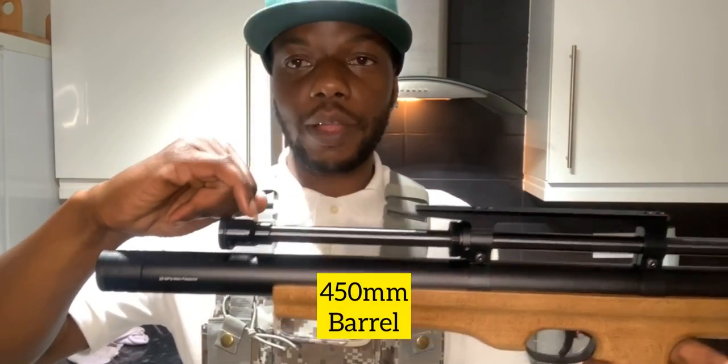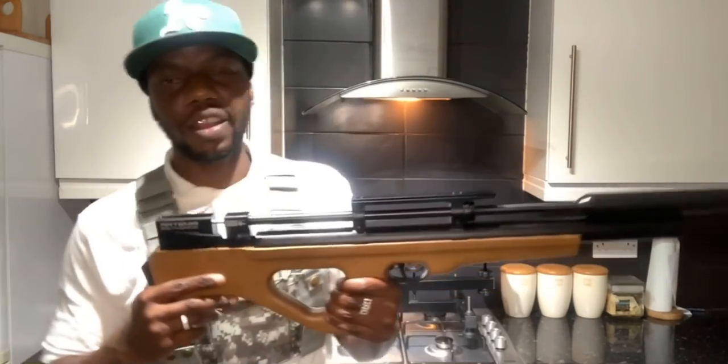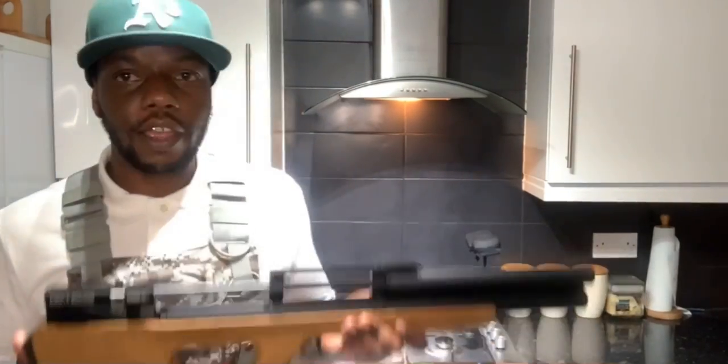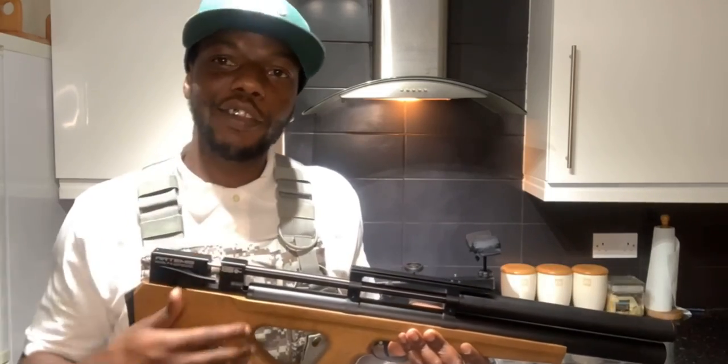Let me take the shroud off quickly. So I've just taken the Virox off - see how it still makes the barrel short. The Virox keeps a rifle quiet. Watch: not loaded. Okay, hear how quiet that was. Comparing that to the original without it - not loaded. I'm hoping you lot can hear the difference.